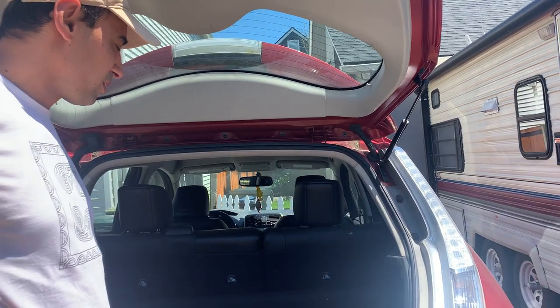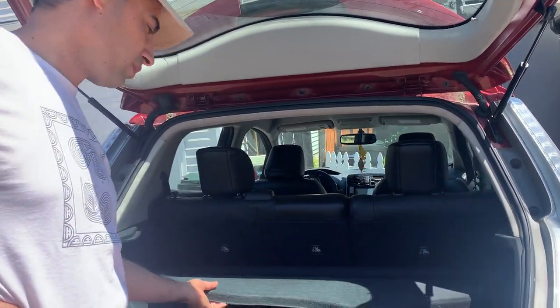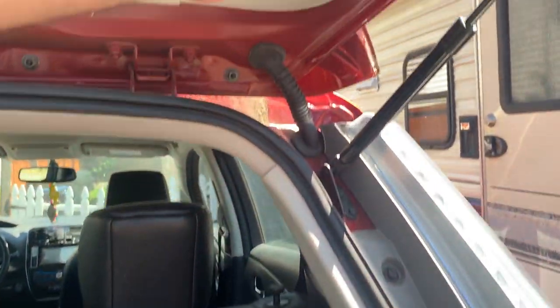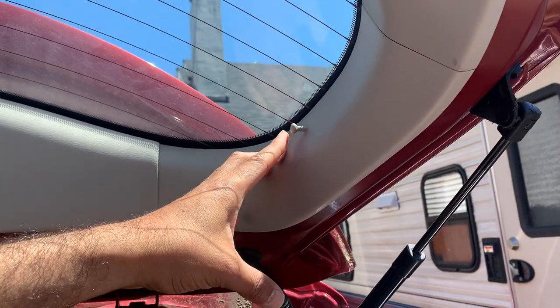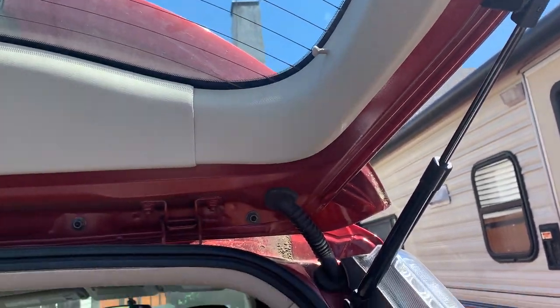Hi everyone, today we are with our Nissan Leaf and we are looking into our cargo cover or trunk cover falling. It actually fell because the peg right here on our tailgate trim — or sidegate trim, both terms are used — broke and so we were needing to replace it. Here is the old one right here.